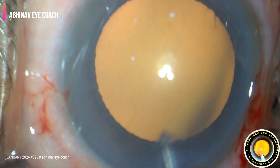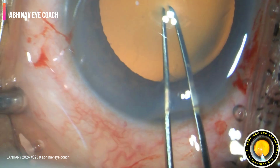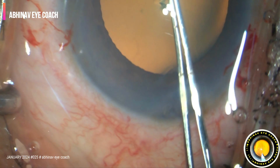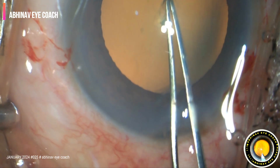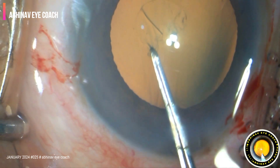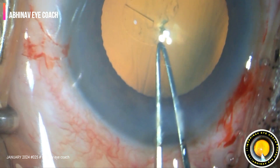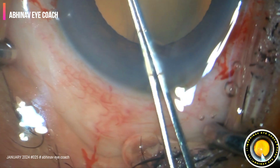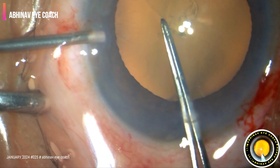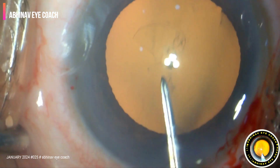The plexus forceps is introduced. A flap is raised into the capsule, raised and flattened on itself.